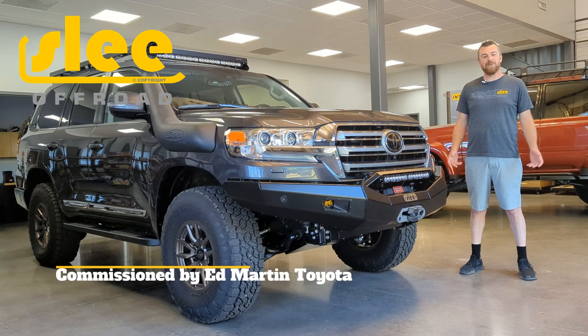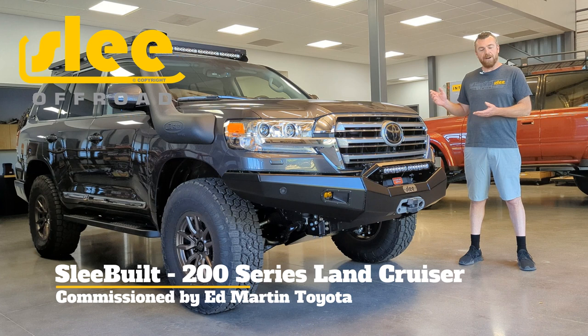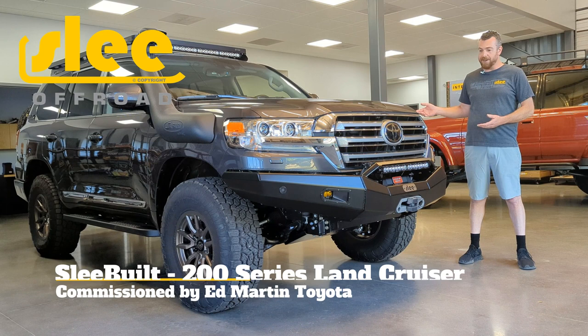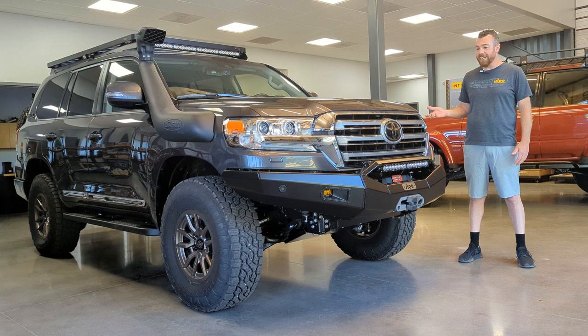We are happy today to be at the final stages of the completion of this 2021 Land Cruiser. This may be the last of its kind — a brand new Land Cruiser sent to us from Eric Sargent at Ed Martin Toyota. This was a collaboration we did together. You may have seen the video regarding the white 2020 Heritage. This is the second one we're finishing up, and I think it's the last of its kind. They haven't made these trucks for over a year, so this is special, and we want to go over some of the features on this vehicle with you today.